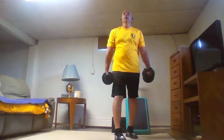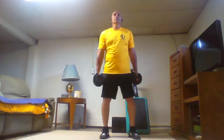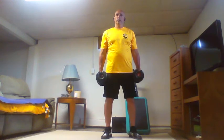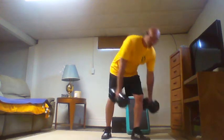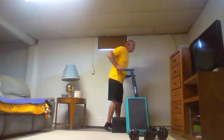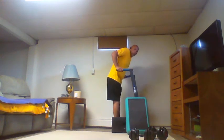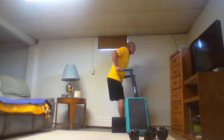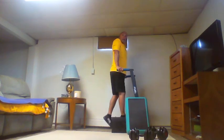Five alternating hammer curls, then five dips. Next up six — take a break. Six hammer curls, six dips. Take your break, up next seven. If you need a longer break, take it — pause the video and take it.